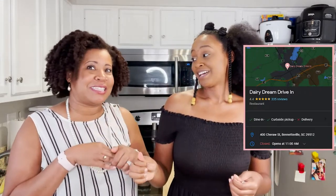It's like a Dairy Queen — a little place in Bennettsville, South Carolina. That's how you know I don't go to those places, because I couldn't even think of the name. Alright, next we're going to prep our veggies.